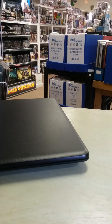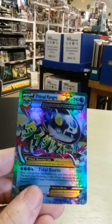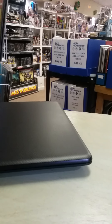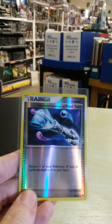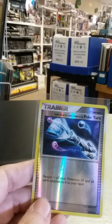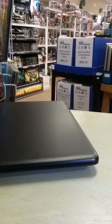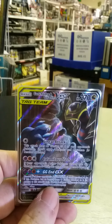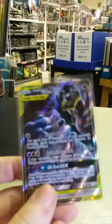With collectibles like these, it's always better to go away from the counterfeits and get something that's of investable quality — a real card. Something that will hold its value and possibly go up. Because no matter what, these unlicensed bootleg knockoff counterfeit fakes have no secondary market value. They'll never go up in price.